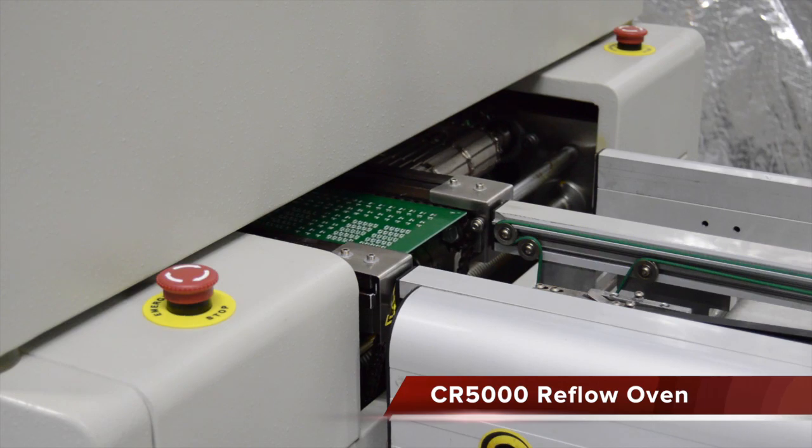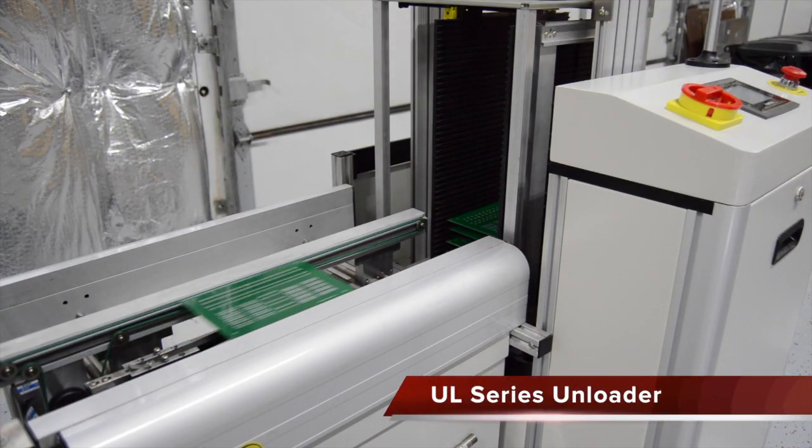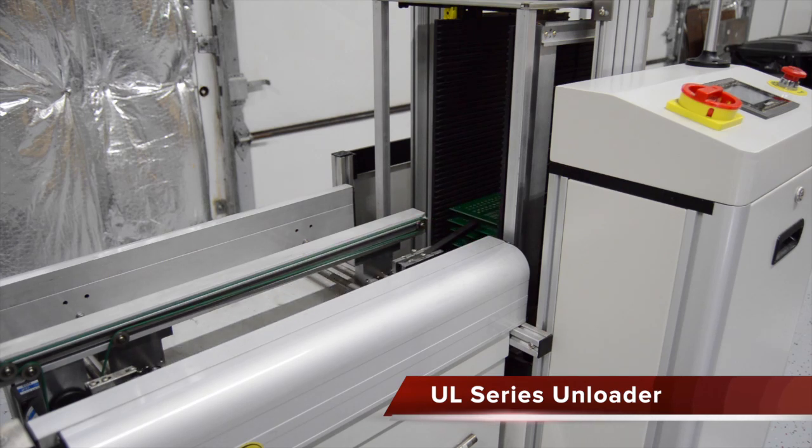After reflow, the board automatically moves into a magazine unloader. The magazines can be removed with the finished product to be transported to another location.